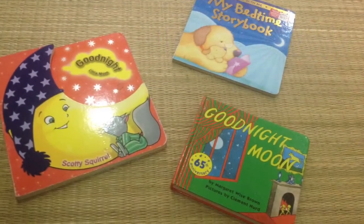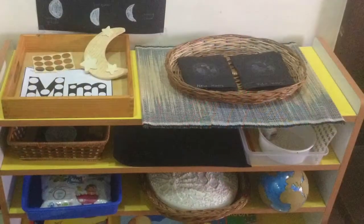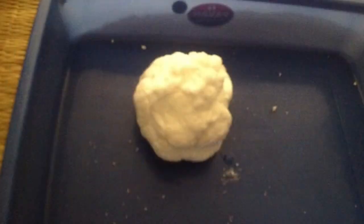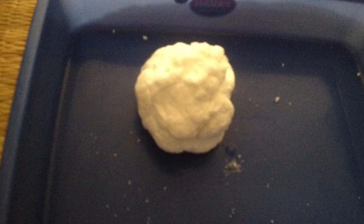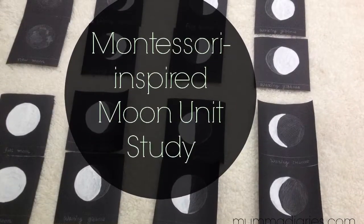We also read a few moon books. I wanted to keep this unit really short, simple, and hands-on. I hope you got some ideas from this video — let me know if you have any queries or suggestions, and I'll see you guys next week. Bye!